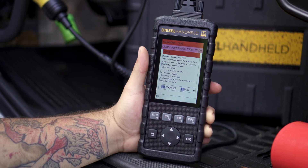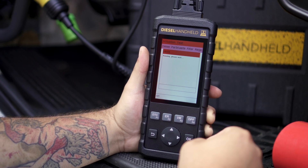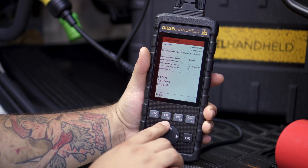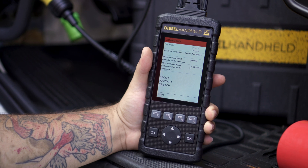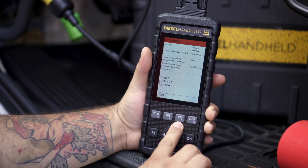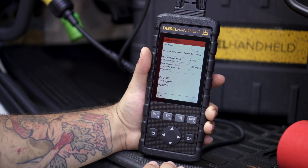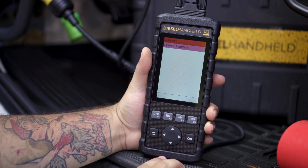A screen will pop up giving you your preconditions. Select okay to move to the next screen, where you'll get a data stream page. From here, to start the regeneration, all you need to do is click the F2 button. Once you press it, the regeneration will start and run automatically. If at any time you'd like to stop it, click the F3 button to stop the regeneration. Then if you want to back out, select F1 and it'll take you out of this page so you can navigate all the way back out.